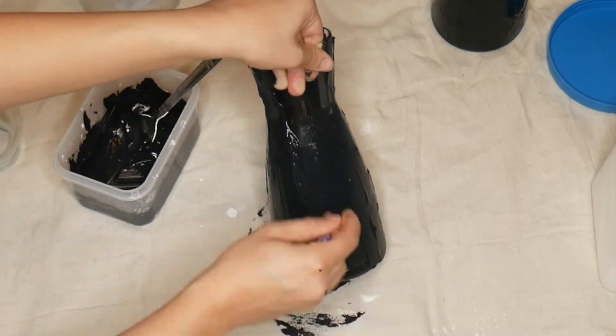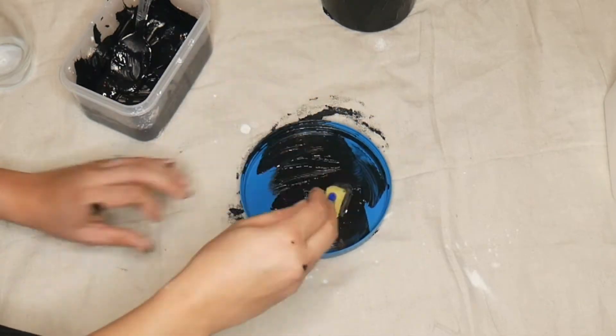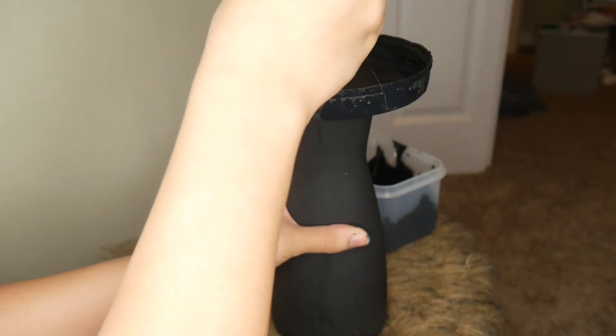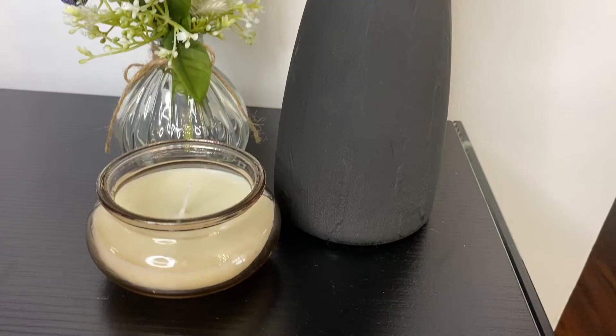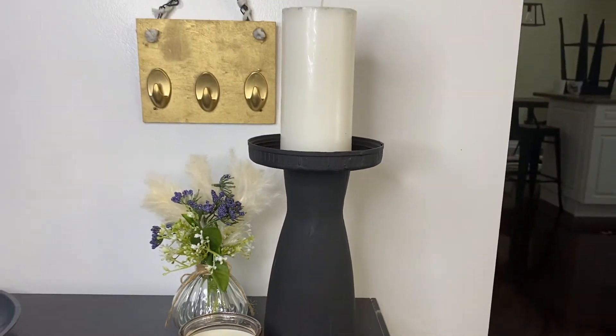To paint it black I mixed together some black acrylic paint from Dollar Tree with some cornstarch — this made the color more of a matte black and also added a texture to the vase so it doesn't just look like plain glass. You can also just use matte black spray paint if you prefer. Once it dried, I hot glued the top of the plastic container to the vase and it created a pillar candle holder. Compared to $40, I think it's totally worth it.